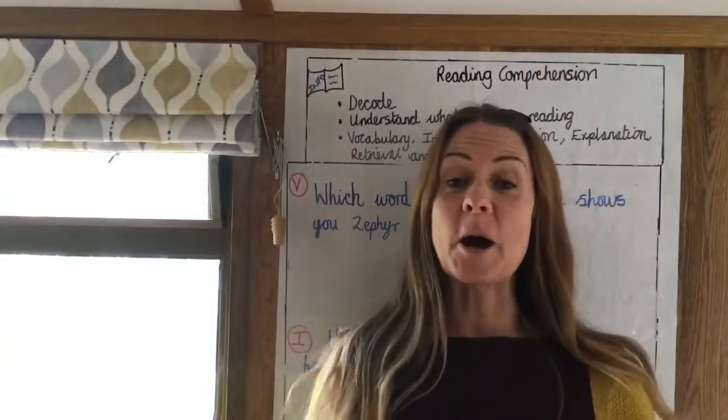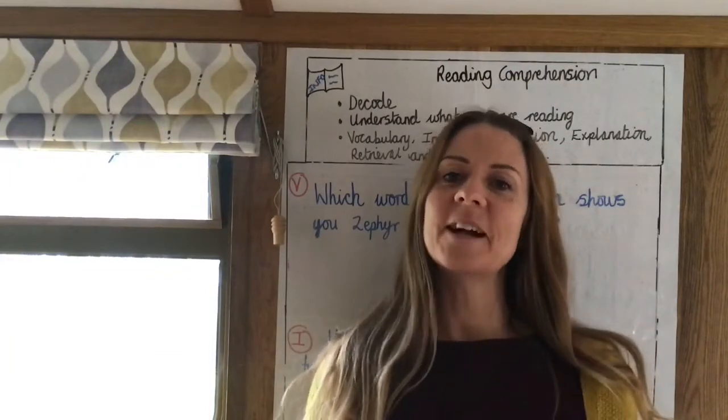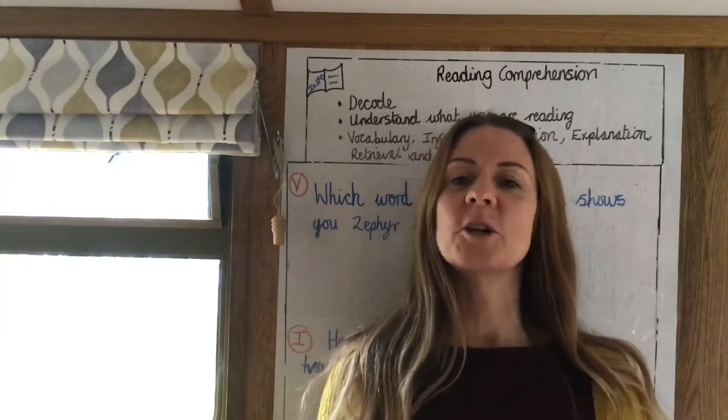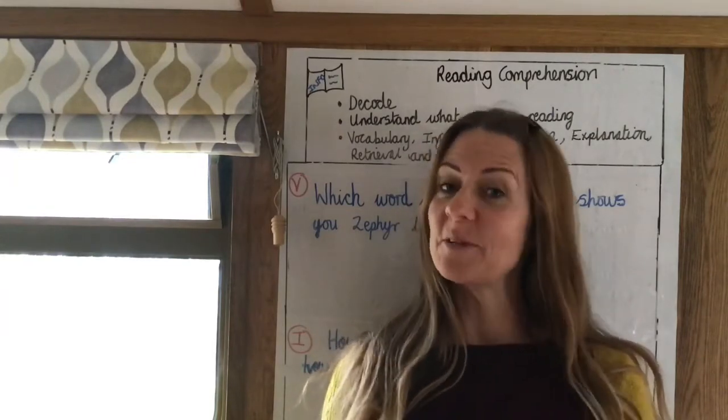Hello everyone, I hope you're keeping well. Today we're going to do a slightly different lesson with a different format from my other lessons, and we're going to look at reading comprehension. Let's have a look at the information.